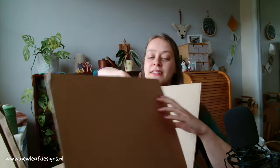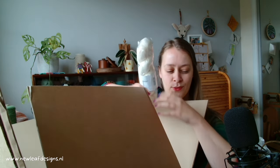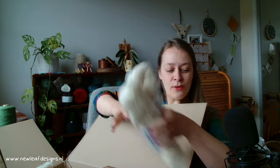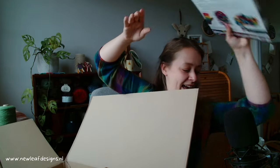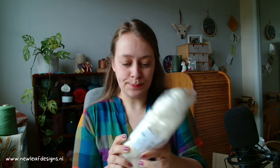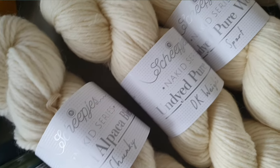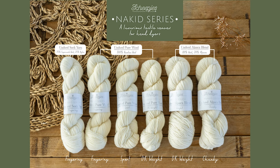Can I even open this here? So we have — look how exciting! Scipius have just launched their new yarn series called Naked. It's wool that you can dye yourself and they have a lot of different yarn weights and blends, so let's take a look at these.